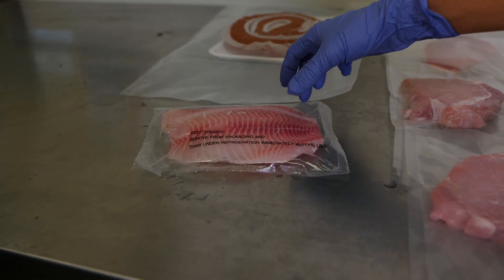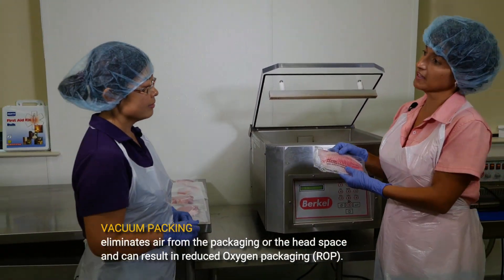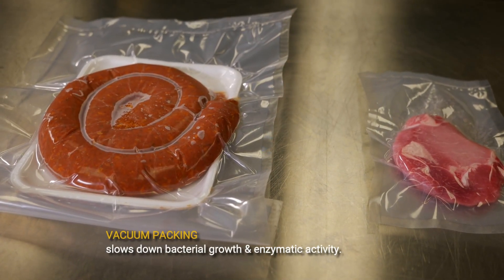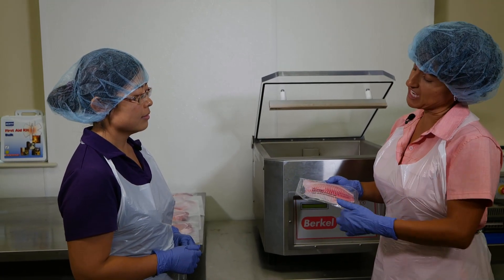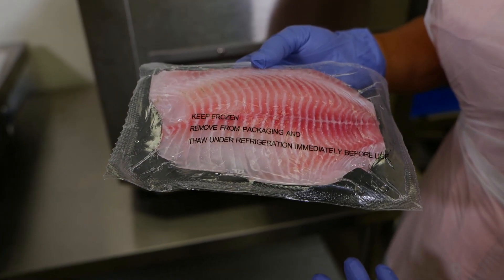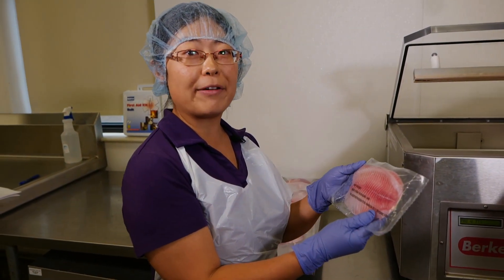Exactly. Vacuum packing eliminates the air from the packaging or the head space, and this actually slows down the bacterial growth and the enzymatic activity. Also, if you want to freeze the product, it will prevent the ice crystal formation that in long storage will cause freezer burn. The smarter package also allows consumers to handle this convenience at home.